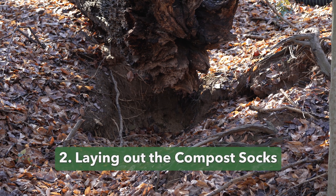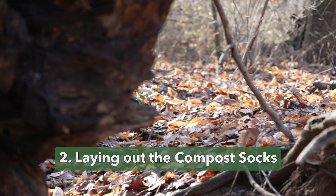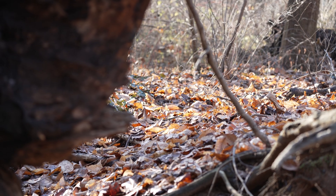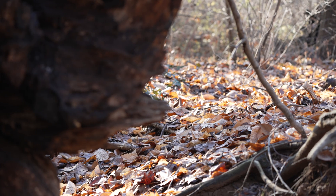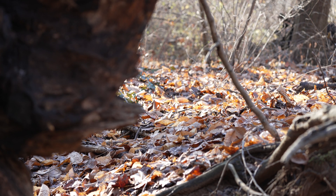Any time you are addressing erosion or runoff, you always want to look uphill of the problem. That's where the water is coming from. In this case, we have this extremely eroded section of stream bank. And when you look uphill, there is a shallow depression formed by the runoff that is driving this erosion. This area is where we're going to focus.